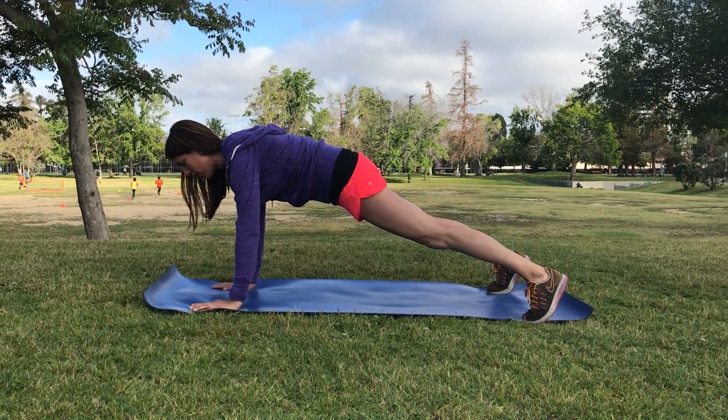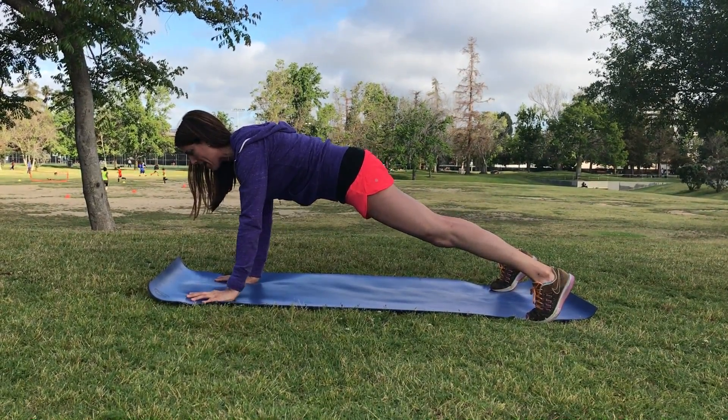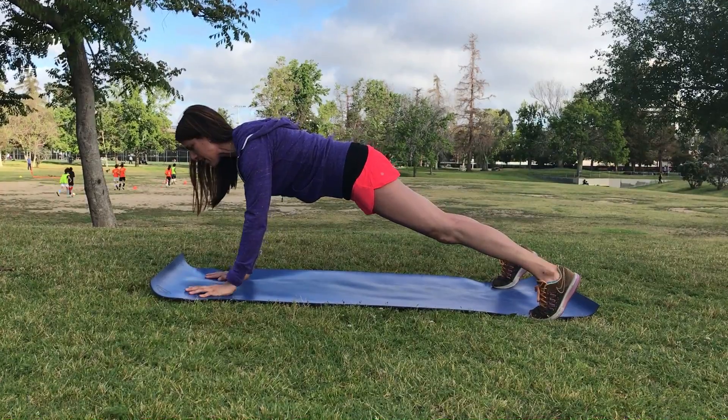Go a little wider than shoulder distance apart with your feet. Keep everything nice and tight and then touch the opposite chest bone and then come back down. The goal here is to stabilize the hips so that your hips are not rotating side to side.